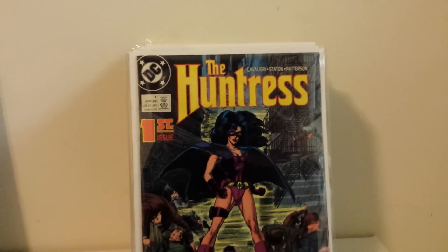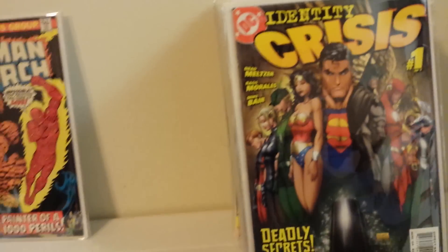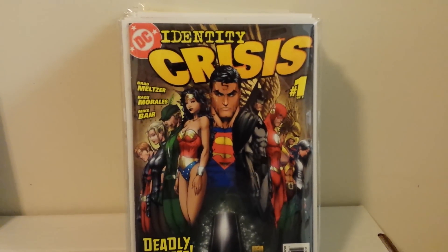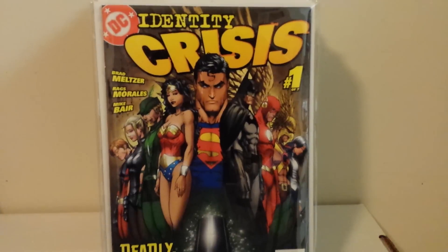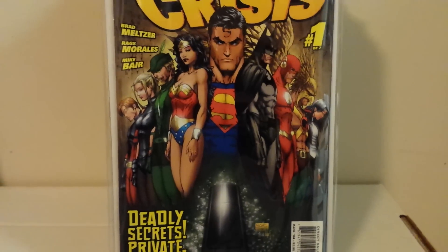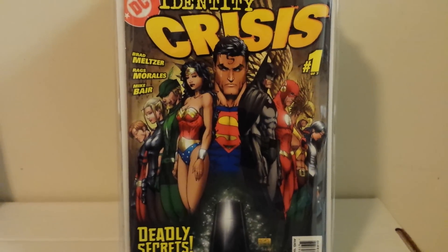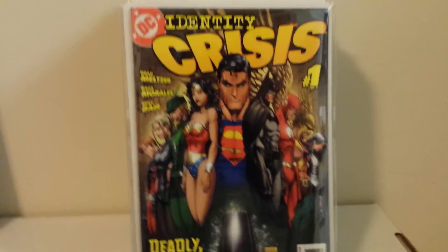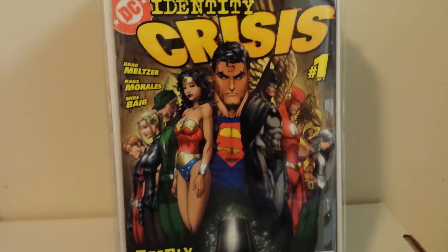Here's Huntress number one with a Joe Staton cover. I didn't get to meet him last year — he came to my local convention but I missed him. Some people hate this book, some people love it. I'm one of the latter; I think it was a really well done series by Brad Meltzer, with Rags Morales on it and Mike Bair inking, whom I've met. He seemed to live around here because he would do a lot of small local shows. He was very nice — I have some Batmans he signed for me.